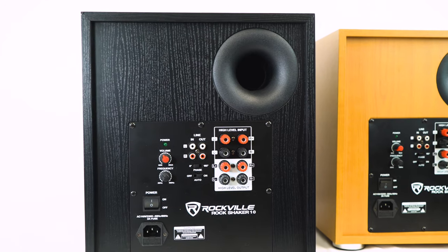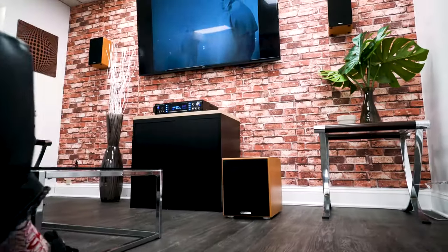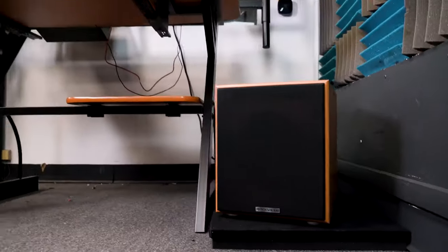On the back of the unit we have our amplifier panel as well as our port. The port adds a tighter bass response and gives it a very cinematic and deep quality, which makes it perfect for home theater as well as studio applications.